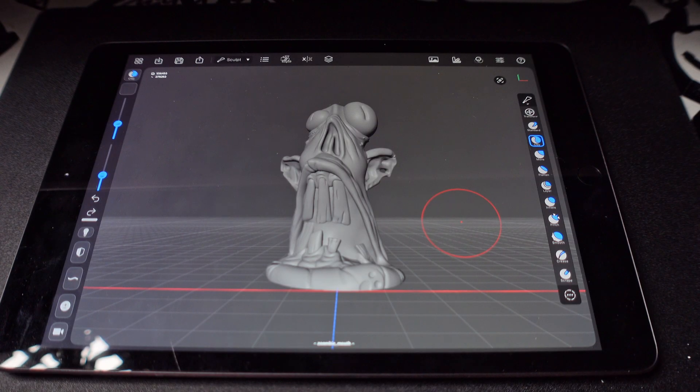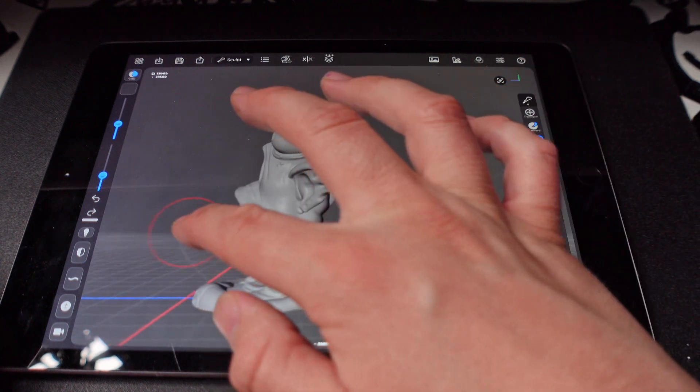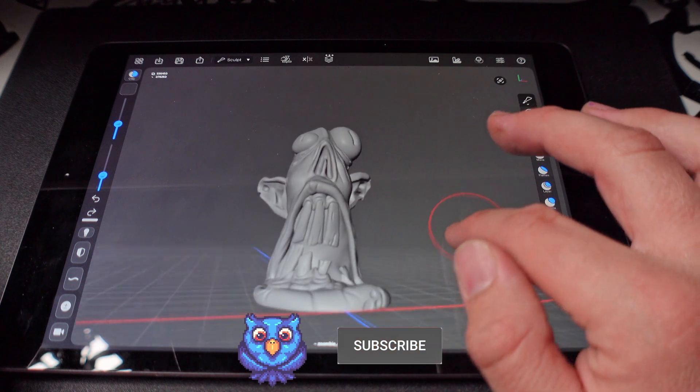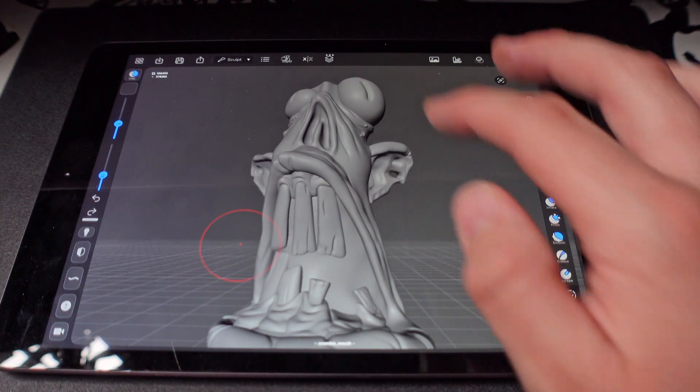So now we are in Forger and we're just going to take a look at things. This is really my first time actually ever getting inside Forger. But this is a little zombie that I made inside of ZBrush. I exported and then airdropped it to the iPad. And let's go ahead and select the head.